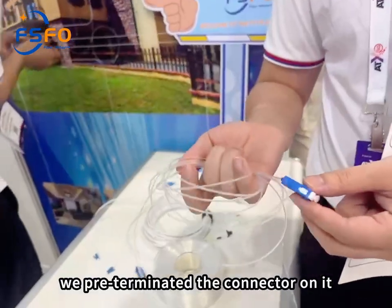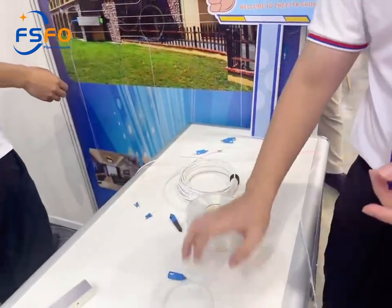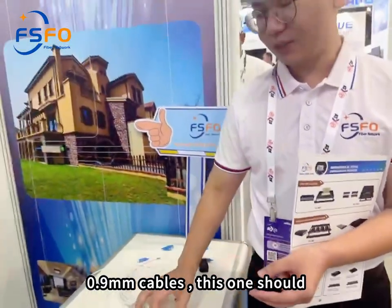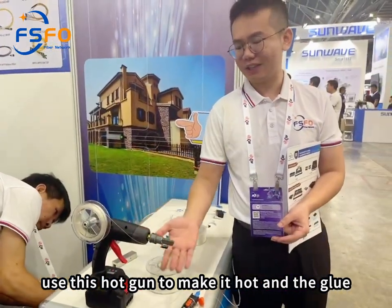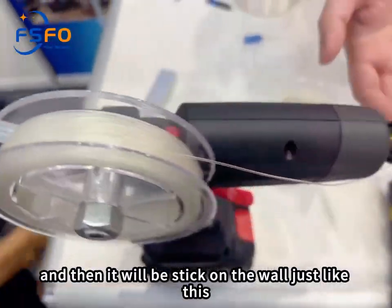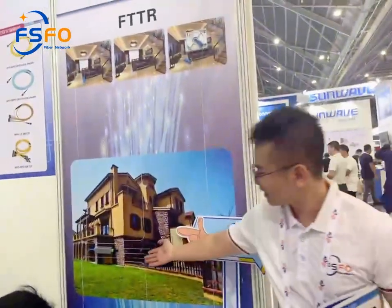We add a free terminated connector on it. And this one is the 0.9mm cable. This one requires a hot gun to heat it up, and the glue will come from here, and then it will stick on the wall, just like this.